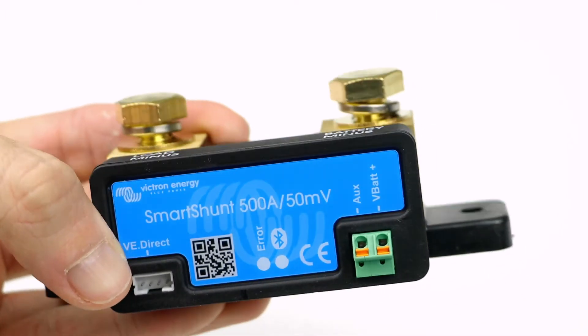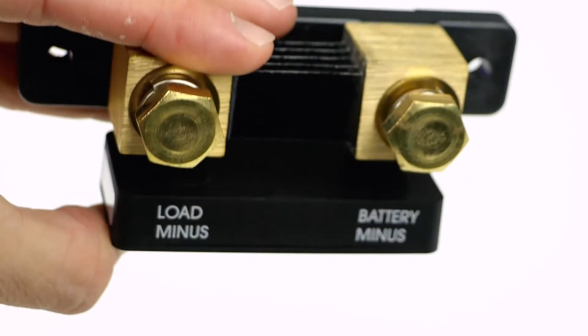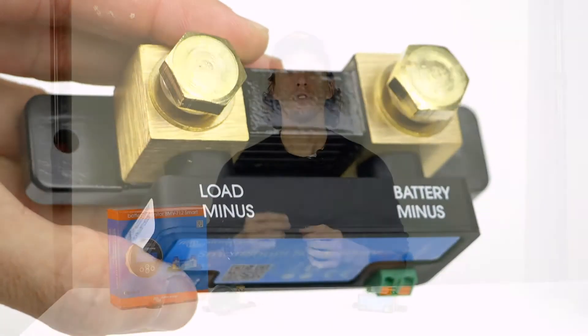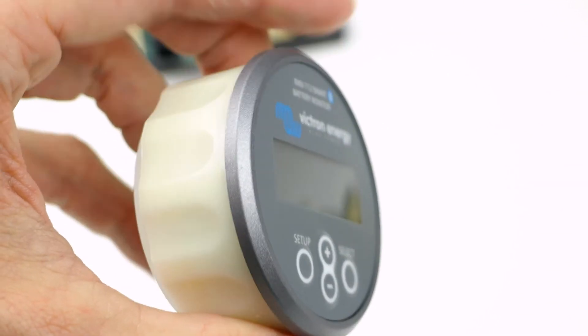Installation and setup are a breeze. Simply connect the negative wire from your batteries to the battery side of the shunt and the load to the load side of the shunt. Programming is simple — either use Bluetooth and the Victron Connect app or through the provided screen with the BMV712.